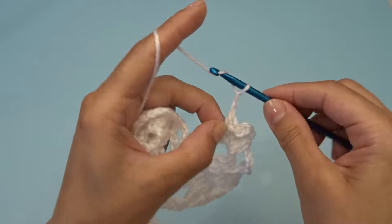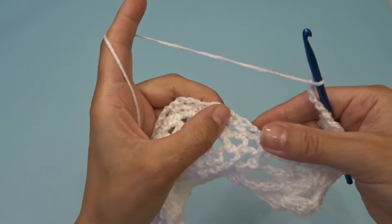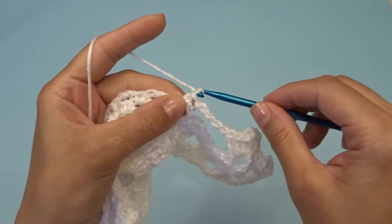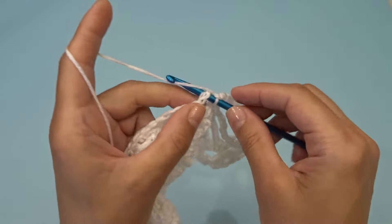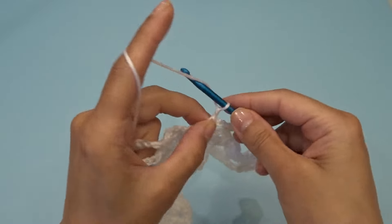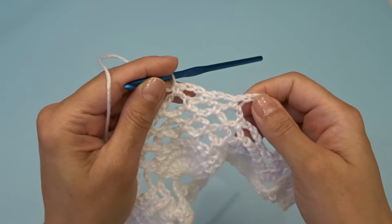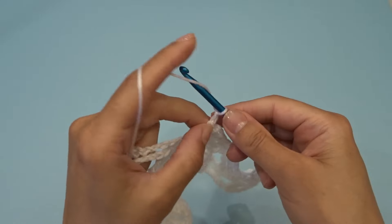Skip this chain five, find your chain two space between the double crochets, chain three. Into the next chain three space work one single crochet, chain three, work one single crochet into the next chain three space, chain three, and work one single crochet into the next chain three space. At the end of this row you should have two chain three spaces.